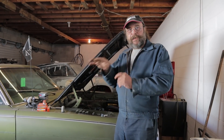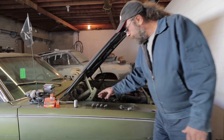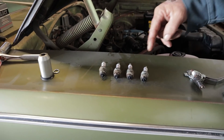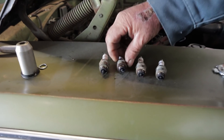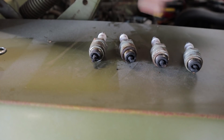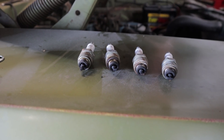First things first — a lot of guys like to take the spark plugs out one at a time and change them one at a time. I don't like to do that. I like to take them all out at the same time and lay them out in order — in the order that they came out of the engine. So these are the plugs in this bank: cylinders 2, 4, 6, and 8. By doing this, you can assess the running condition of the engine and if there are any isolated problems in any of the cylinders. We're going to talk about this at the end of the video.